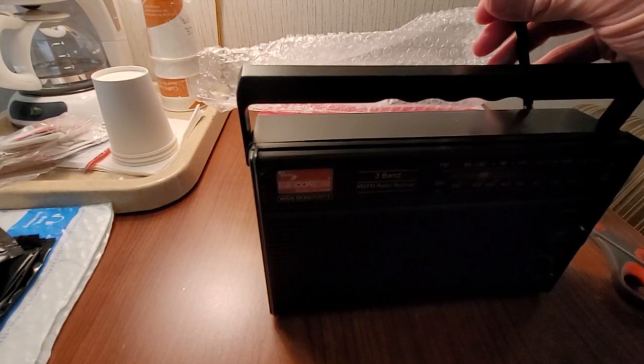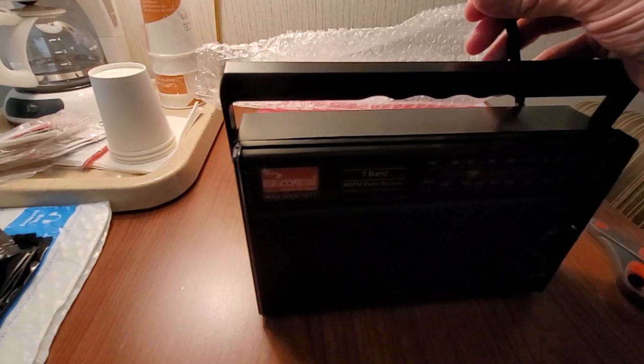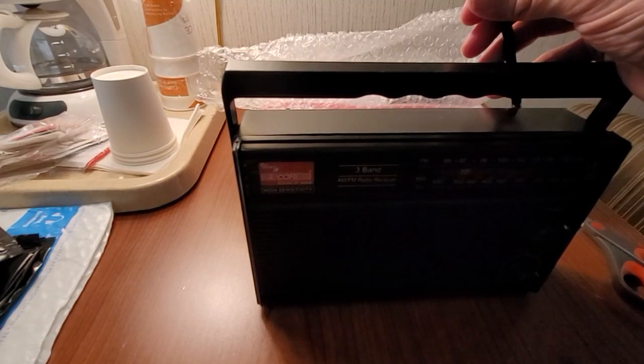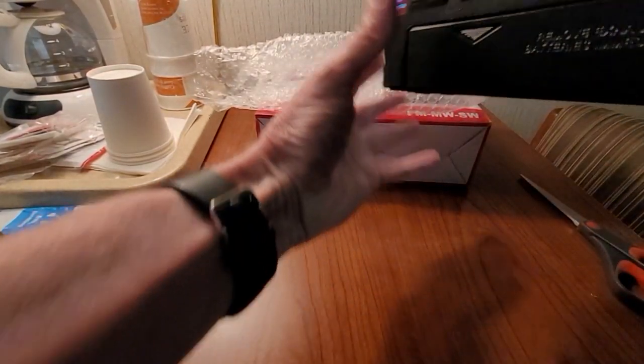We're just going to slowly pull it up without pulling it out of its case. I think I've got it fully extended. Oh cool — looks like the antenna is okay. Let's look at the back.